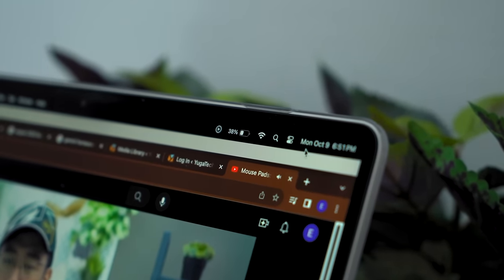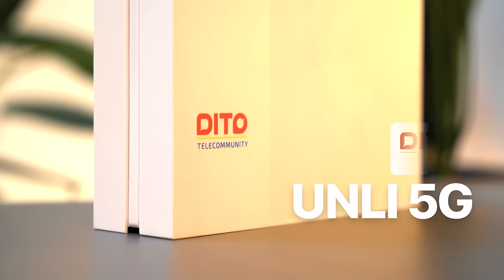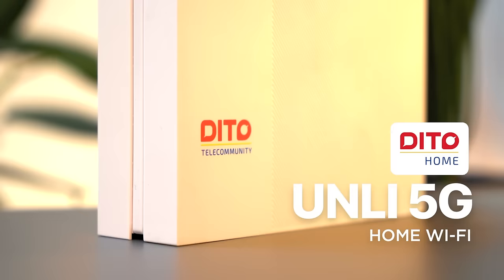What up guys, Miguel here of Ugatech, and in this video we are going to share with you what we have discovered after using Dito's latest Unli 5G home Wi-Fi for several weeks now.